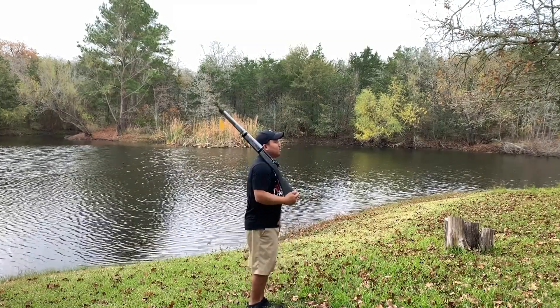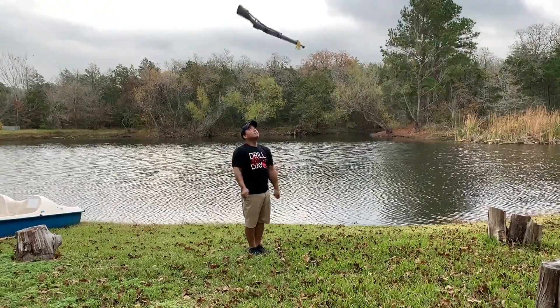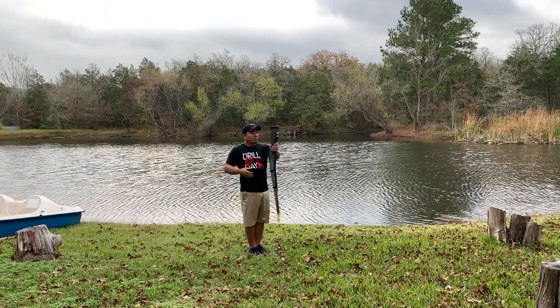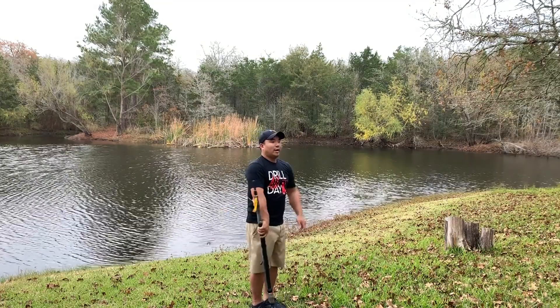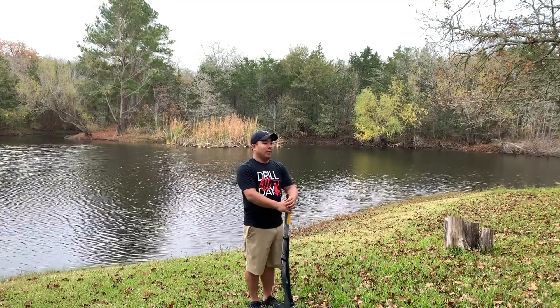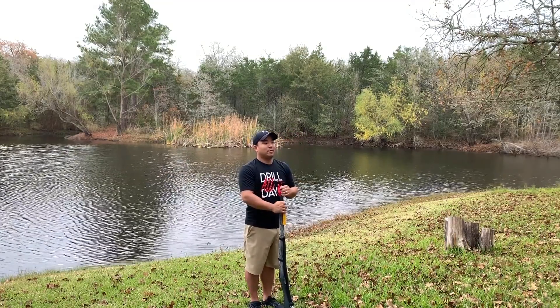So a double right shoulder toss looks like this. And as you can see, the rifle is completing an extra half rotation from the spins that we just worked on.